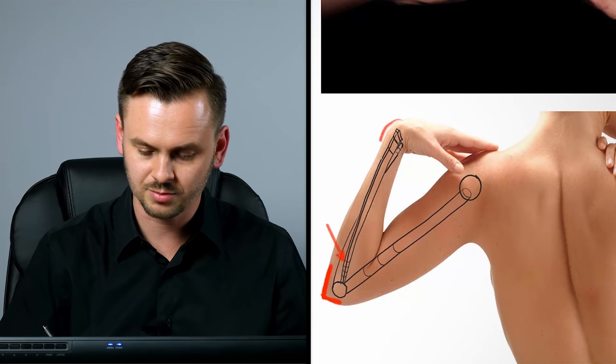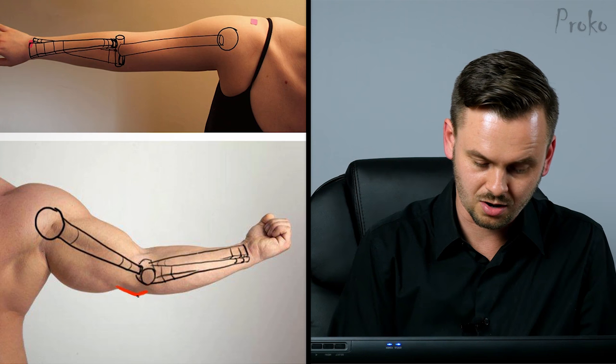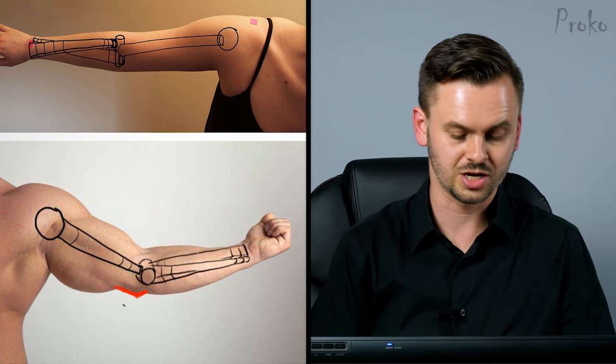Same thing in the wrist. Look at how thin you're making those bones. As soon as some kind of force is put onto those bones, they would snap. Like I said earlier, the wrist is mostly bone and so that entire thickness you're seeing in there, you're gonna have to put bone in there. Same thing in here — that is bone right in there but you're not showing that with the shape of the ulna.